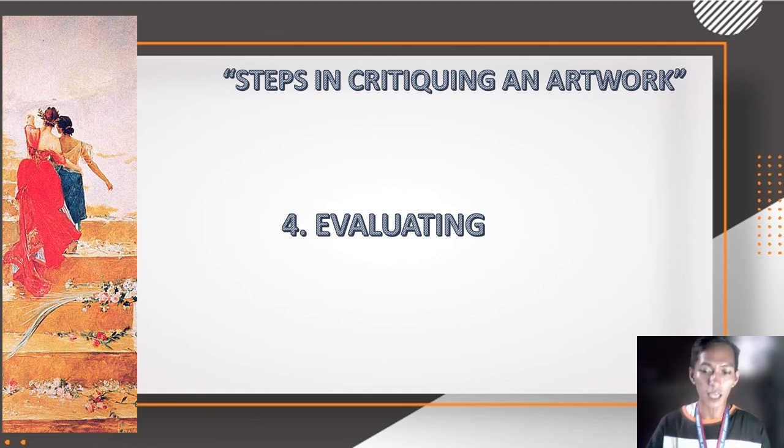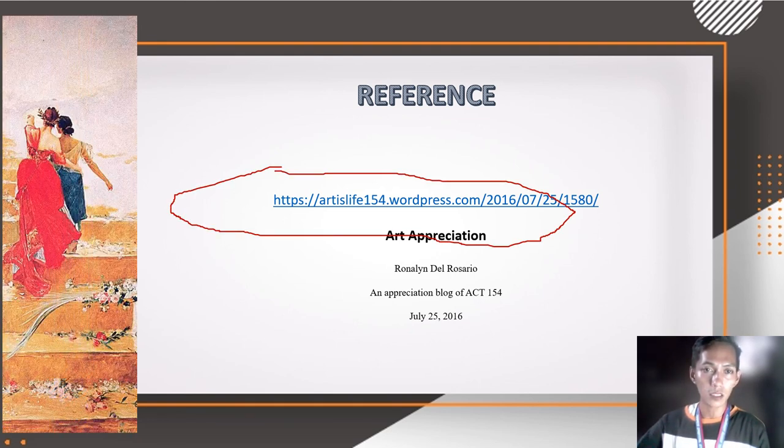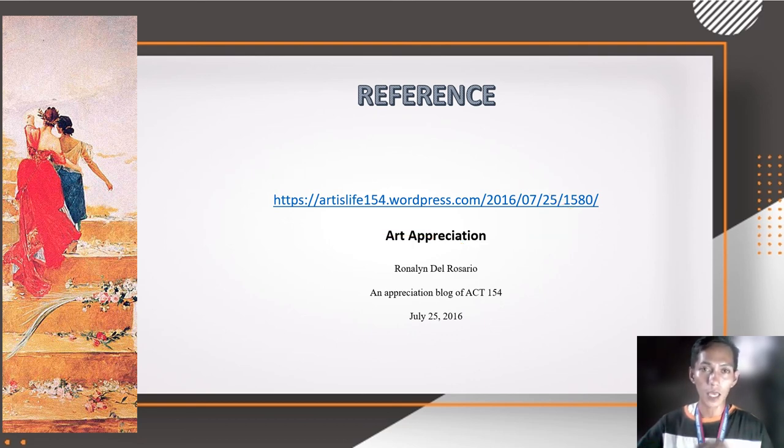I hope you got some lessons from my explanations. Here are my references — I got some information from Google, specifically from an art appreciation article by Ronalyn del Rosario from July 25, 2016. The URL is also included so you can click it for more information. Again, this is your Kuya JR, your big brother at North Shaton Campus — thank you and bye!